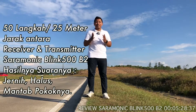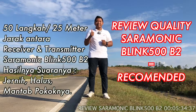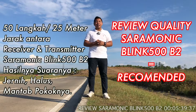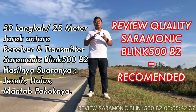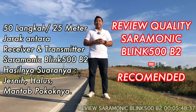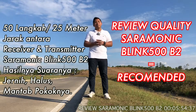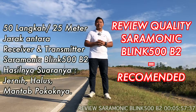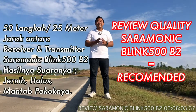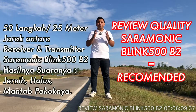Jadi untuk porosedulur semuanya yang ingin membuat channel YouTube terkait konten sosial eksperimen yang direkam dari jarak jauh, Saramonic Blink 500 B2 ini sangat recommended sekali. Di suara tepi jalan dengan lalu lalang dan angin yang kencang pun suaranya masih sangat bagus. Saya sangat merekomendasikan untuk porosedulur semuanya yang pengen membangun channel YouTube dan mengupgrade kualitas suaranya. Silahkan dibeli karena saya tidak menyesal telah membelinya.